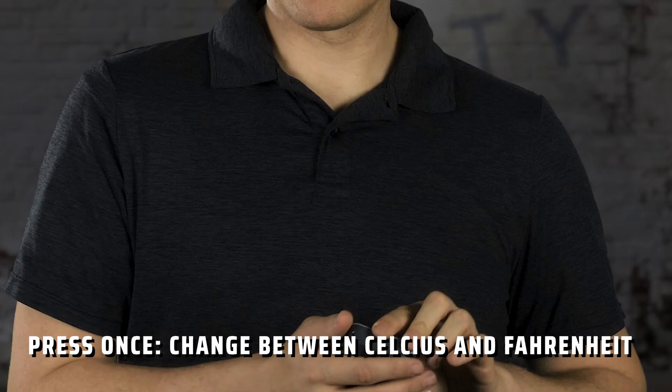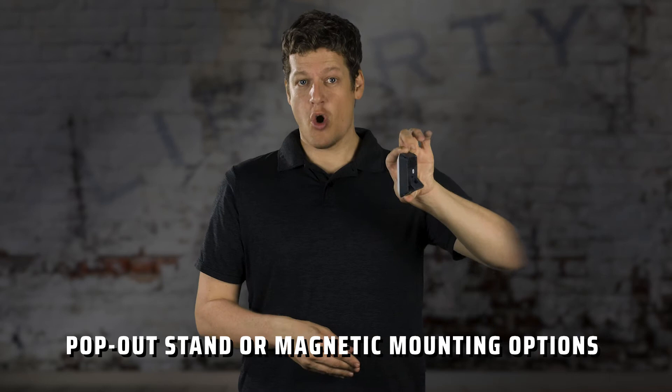On the back, you have a single button. Press this once to switch between Celsius and Fahrenheit. Hold the button for a few seconds and you'll reset your highs and lows. You'll also notice on the back that it comes with two ways to mount it — you'll either use the stand or stick it somewhere with the magnet.